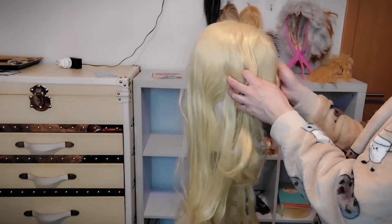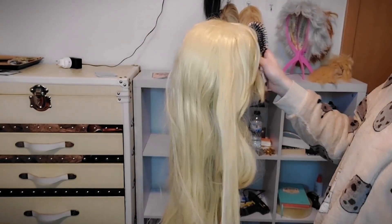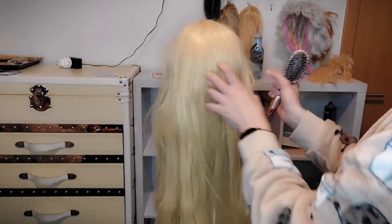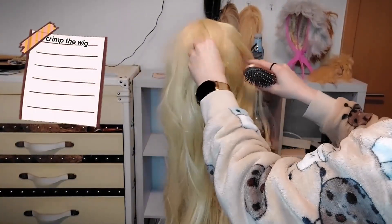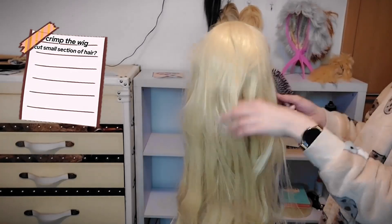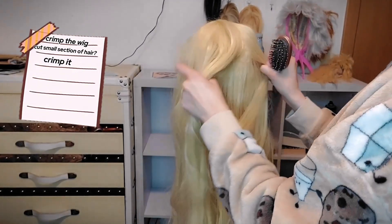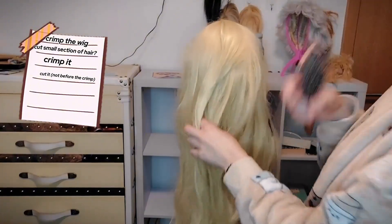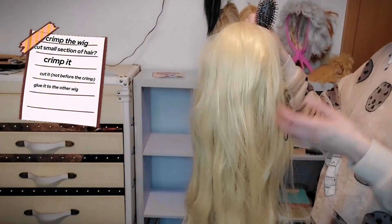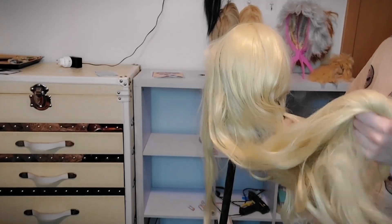Here we have my friend's blonde wig. This is actually a commission for her — unfortunately she already had a blonde wig so we could just use that. I'm going to take a small section of the hair from the back to cut because it will not be seen in the end, and I'm gonna crimp it, then cut it and glue it to the red wig, but I'll only do that after I style all of the wig.